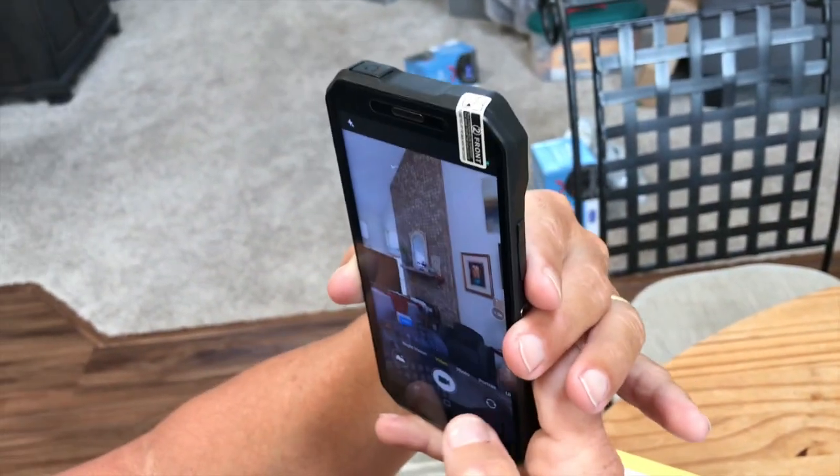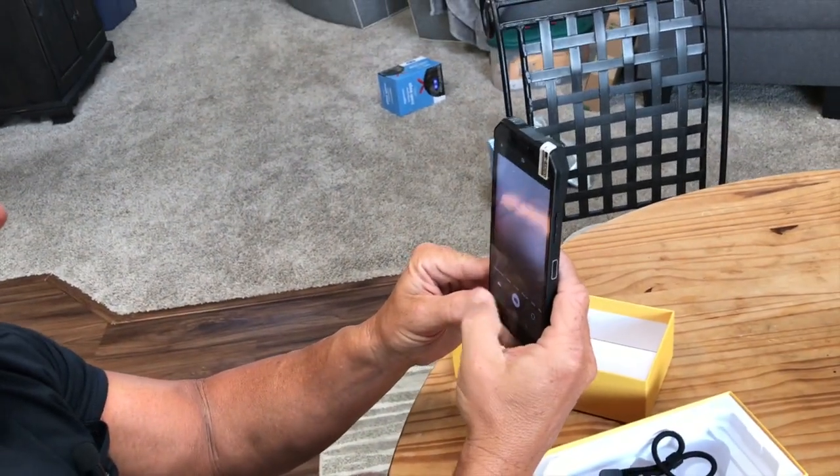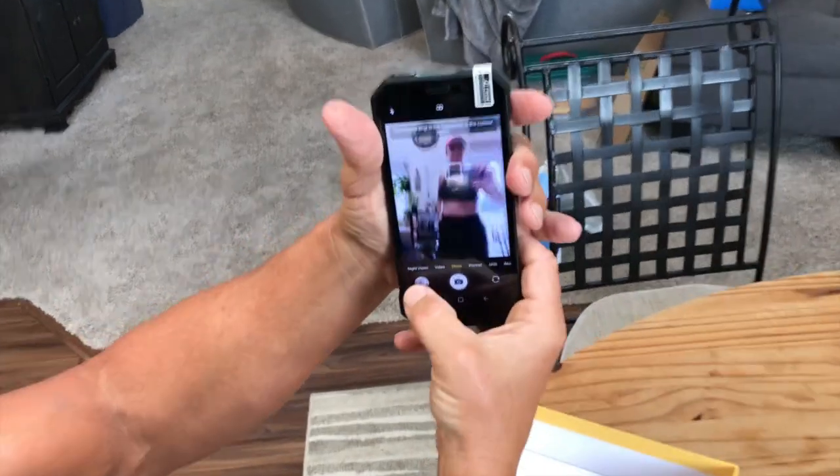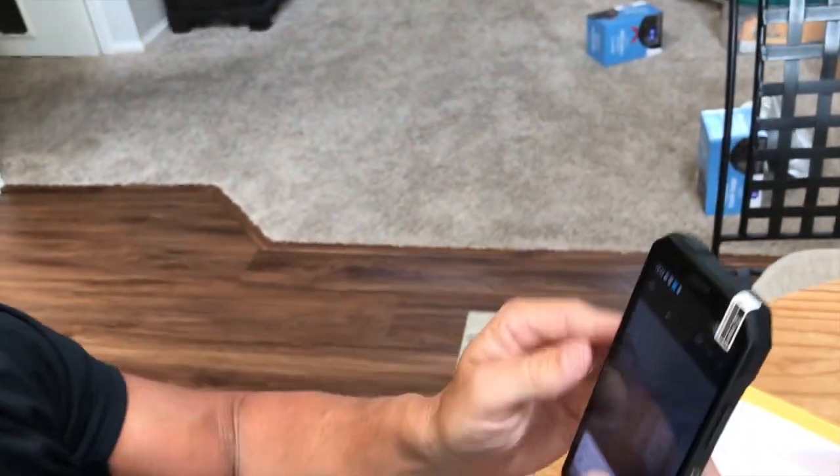If I was to just take a photo of myself — I'm going to take a quick photo — smile — like that. It's saved right here, and now it's there. So that's not a great photo of me, but you get the idea.